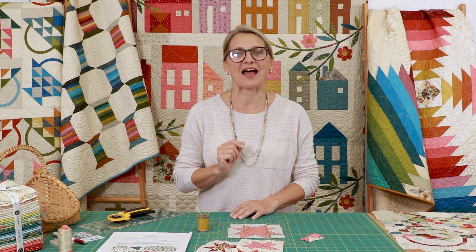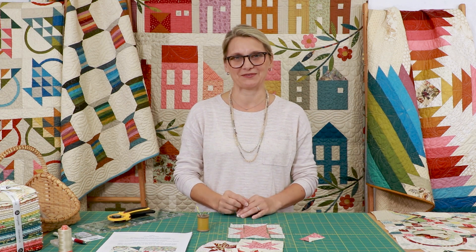Hello everyone, I'm Editha Sittar from Laundry Basket Quilts. Welcome to Quilting Window. It is time to make more baskets for our Anna's Basket Block of the Month.